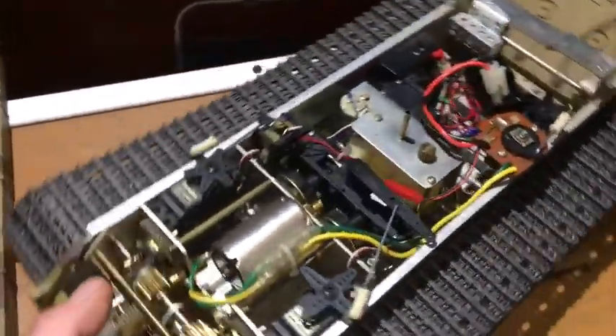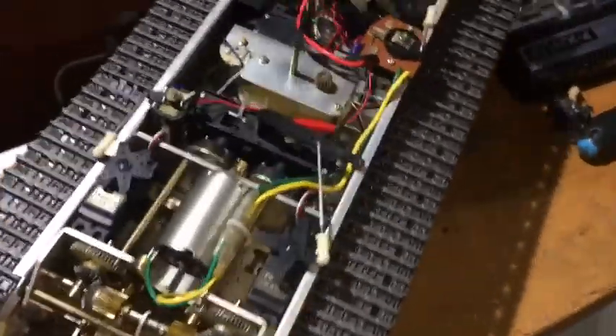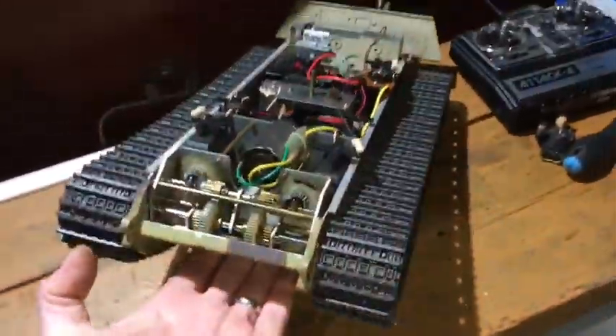I hope this has some interest to you. Absolutely fabulous tanks — they weigh a good old bit and they're absolutely beautiful.